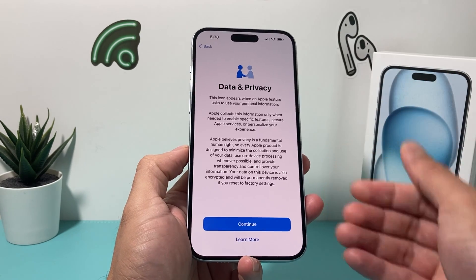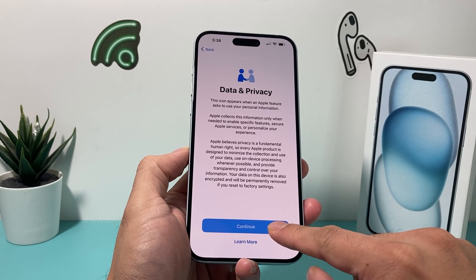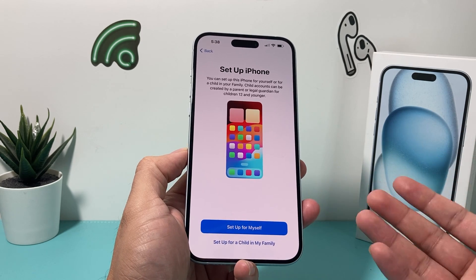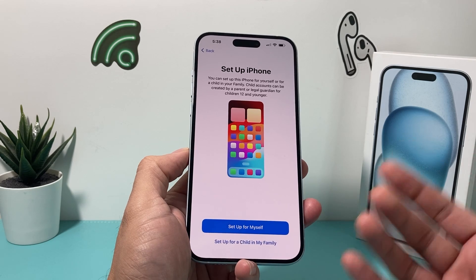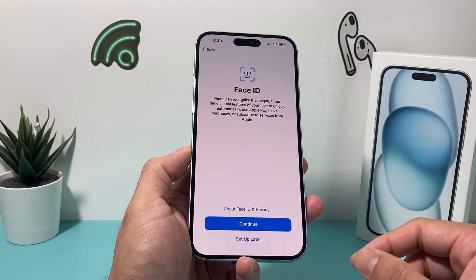And then of course, data and privacy — basically if you want to read through this, but you don't have any other option besides hitting continue. And then you have the option to choose if you want to set this phone up for yourself or if a child under 12 or younger. So I'll just choose it for myself, but that's an option for parental controls.